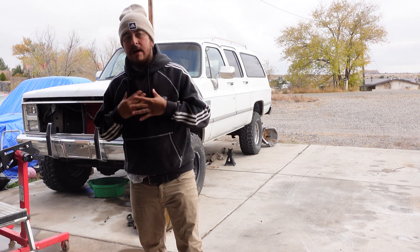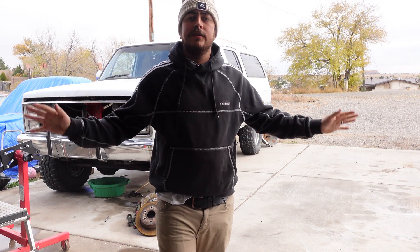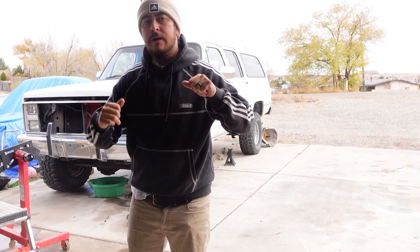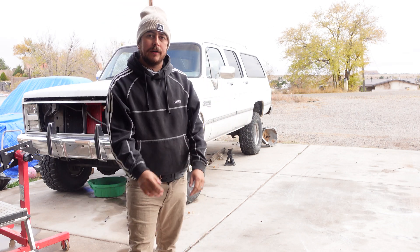Welcome back to Square Repair. My name is Giovanni Dante-Grego and today I'm going to show you guys how to build and install an affordable, reliable fuel system for your LS Swap Square Body.